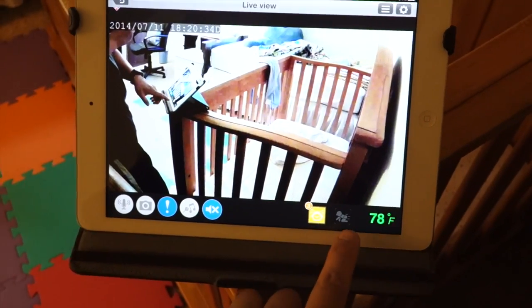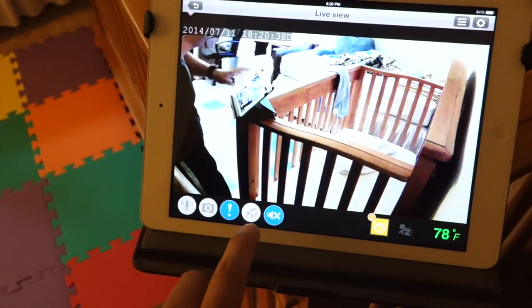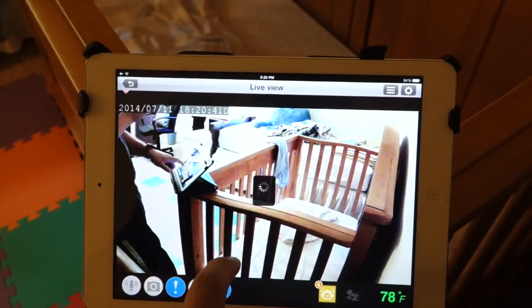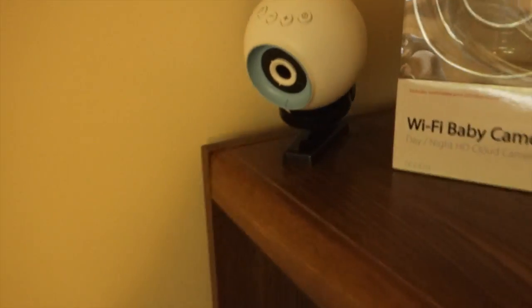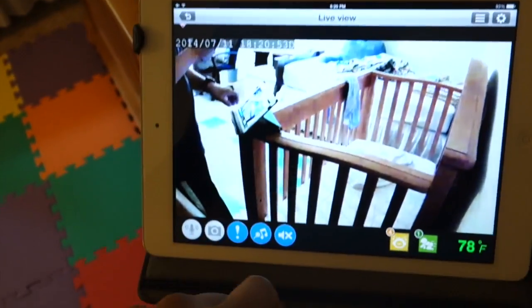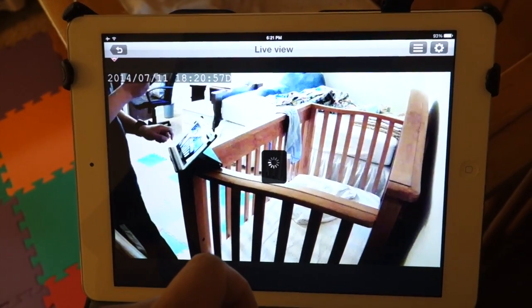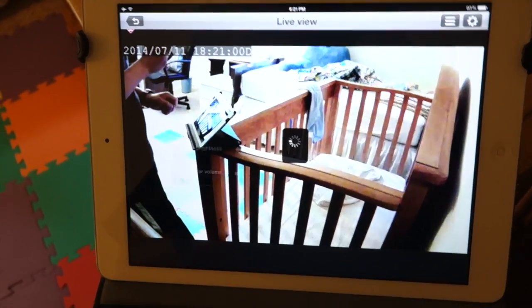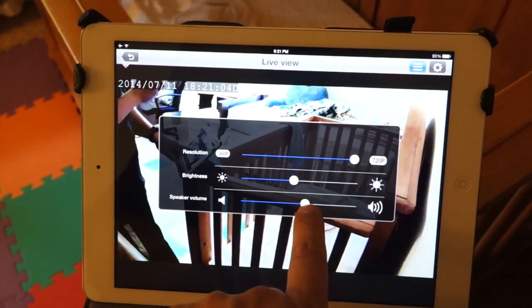You've got temperature, motion alerts, there's a mute — I can mute this if I want to. Here's the lullaby section, so there's a number of songs I can play. There's volume up and volume down here too, or if I want to control the volume I can do that on this app — I can slide the volume up or down if I wanted.